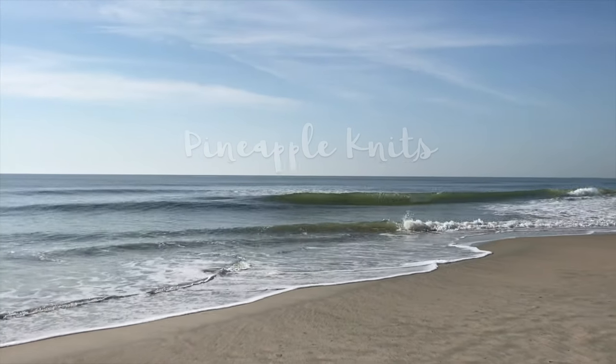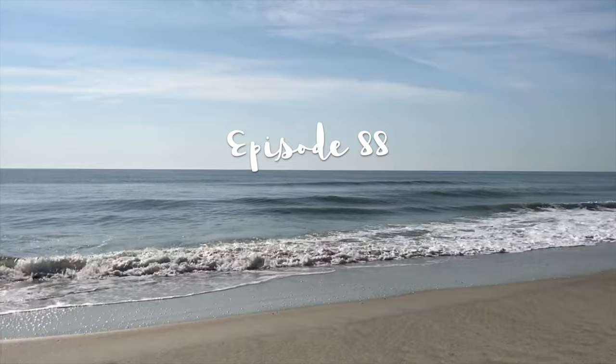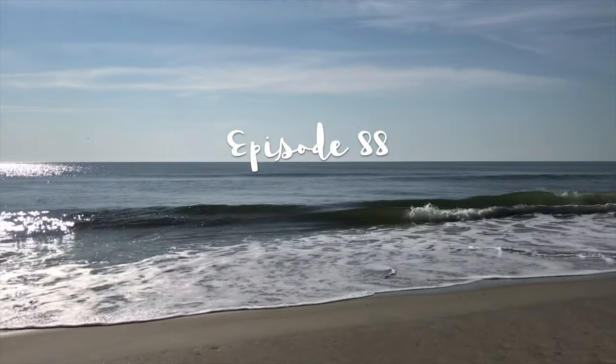Today I have a finished object to share with you — two pairs of finished socks and a new cast-on. Hey everyone, I'm Marina and this is Pineapple Knits, a video cast about knitting, spinning, and weaving. You can connect with me on the web at Pineapple Yarn and visit me at PineappleYarn.com. Thank you so much for joining me today. Welcome back to everyone who's been here before, and if this is your first time, welcome!